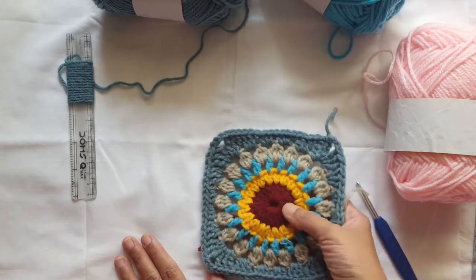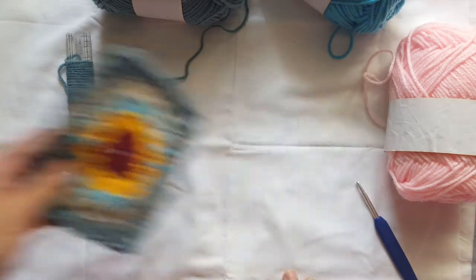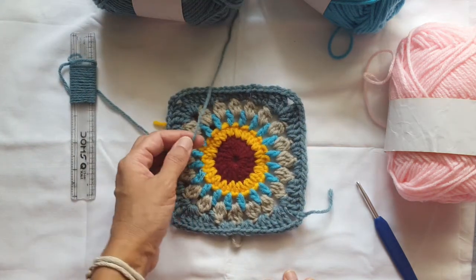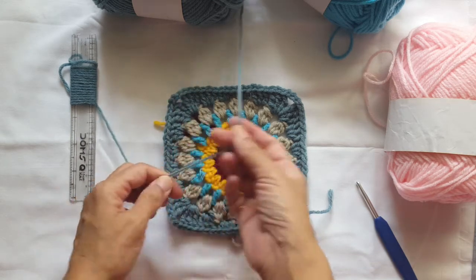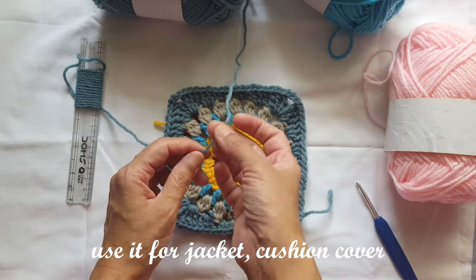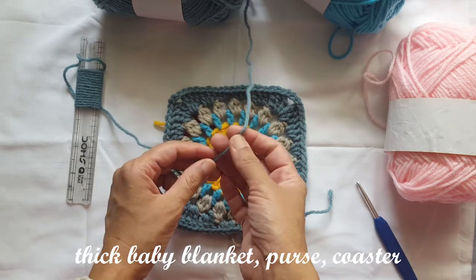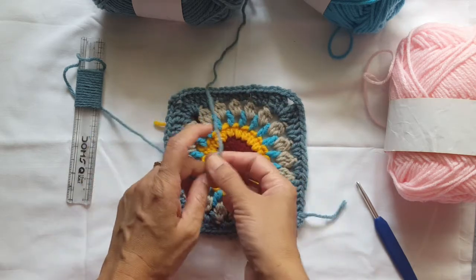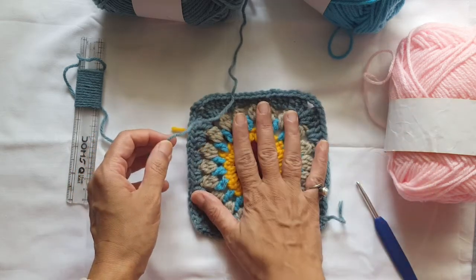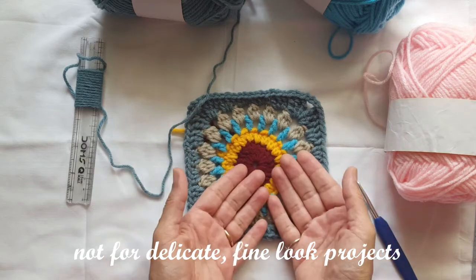I found the colors nice. Because it is a thick wool — it is 8 ply — you can make a jacket, a thick baby blanket, a purse, handbags, or coasters. However, for projects that require a very fine, delicate look, this may not be the obvious choice.